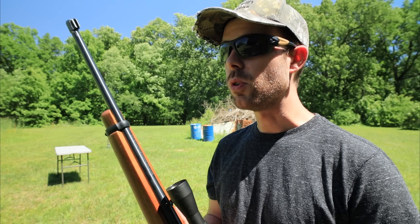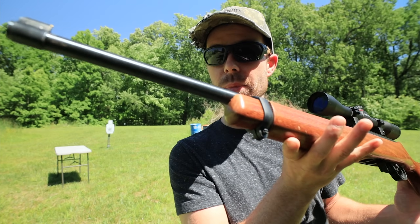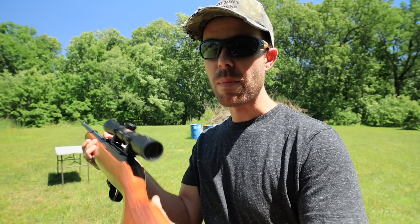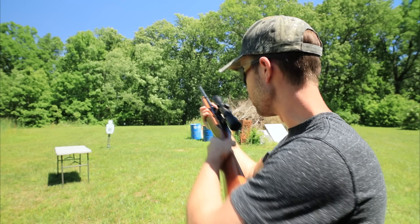I thought about using a pistol, but a lot of people like .22 caliber pistols and some even carry them. I'd say the .22 is more of a prepper's round or a small game hunting round, so it made more sense to use a rifle. This is the Ruger 10/22 semi-automatic rifle — these things are literally everywhere. Before we start the test, keep an eye on the muzzle of this gun and how much it moves.